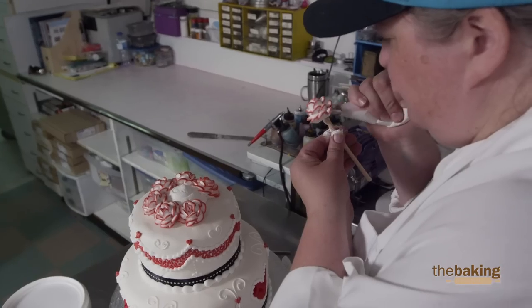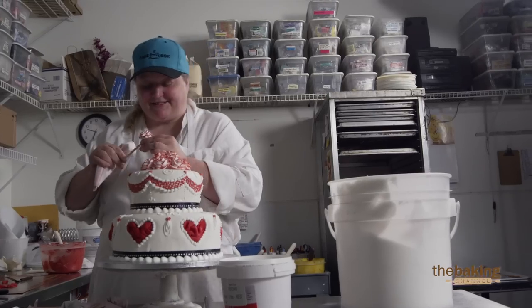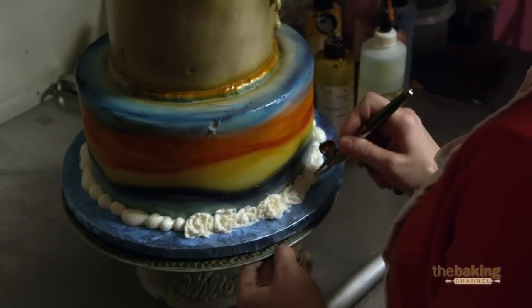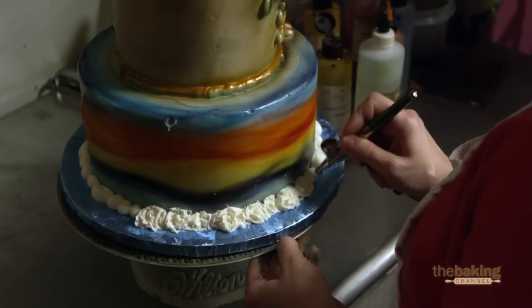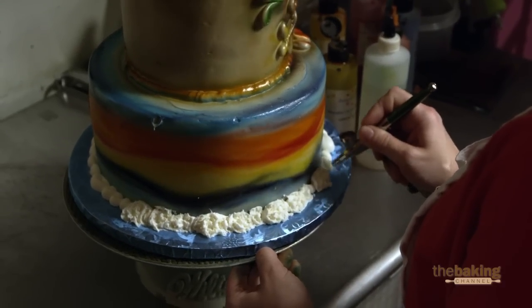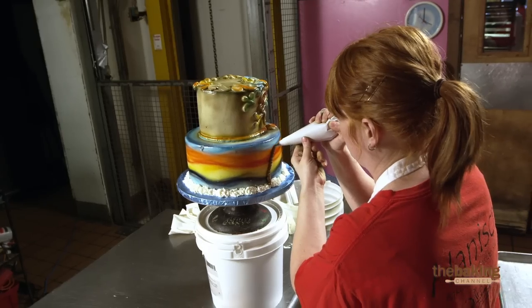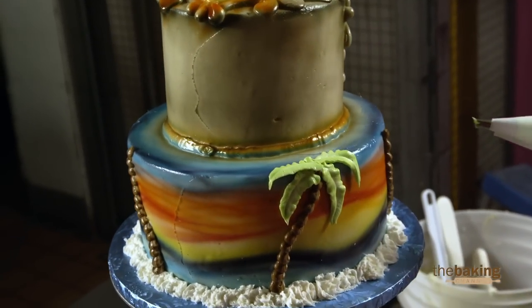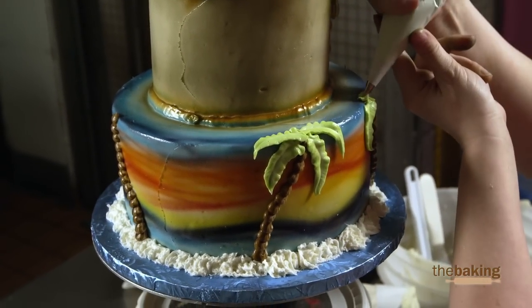I am my own worst critic, so I can find something wrong no matter what. But I think it turned out pretty good. So far, so good. I like how the colors turned out in the sunset and how the variations of color come together. I learned this from watching another decorator — blowing air into it to create the foam of the waves, with the airbrush and no color. I'm struggling a little bit because you can always add more or do something else to the two-tiered cake.